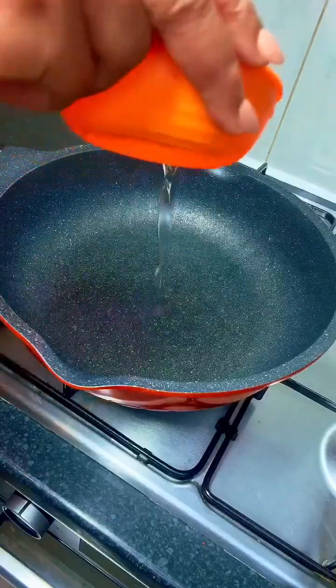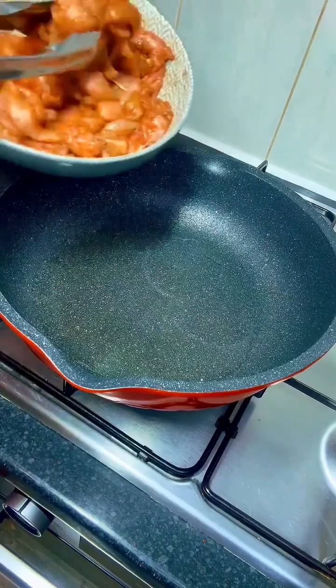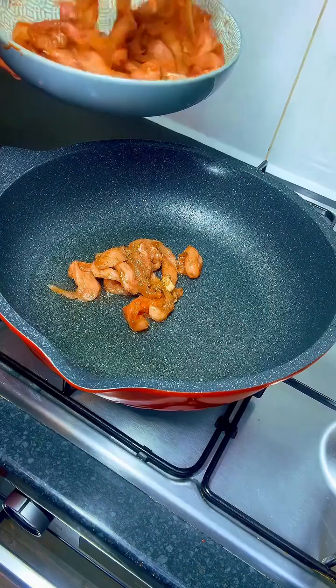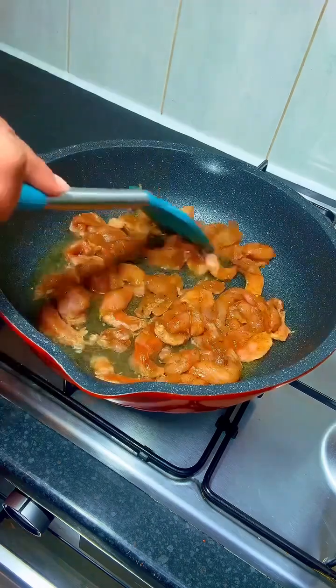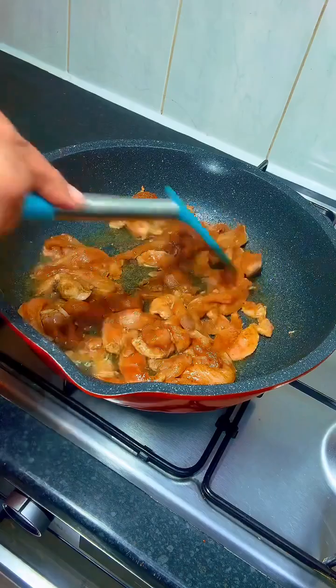In a clean hot heated pan, I added some sunflower oil and allowed it to heat up a bit. Then I added some chicken breast — I cut this into pieces and marinated it with some spices — and I fried it until it was ready, then took it out of the pan.